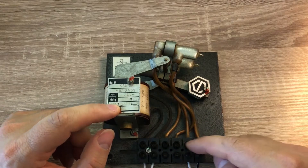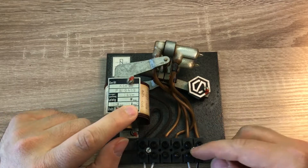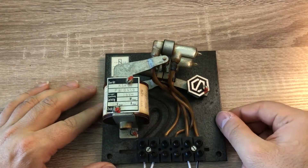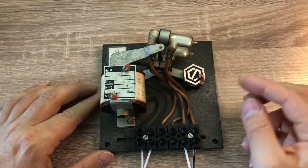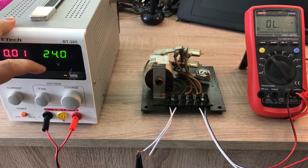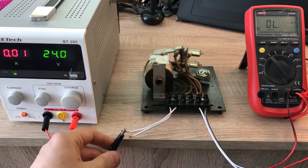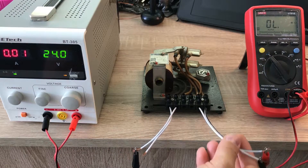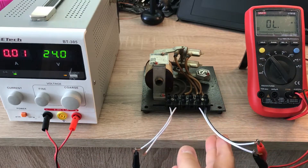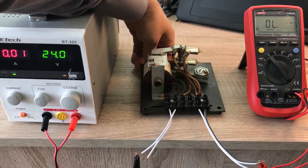The two switches — the connections are here. 220 volts maximum, and 20 amps for each of these switches. Now I'm going to show you the operation of this switch. Here I have prepared the setup. This is the power supply; I set it at 24 volts. Here I can energize the coil, and with the multimeter I check whether the switch is open or closed. Obviously at this moment the switch is open, because I have not energized the coil.